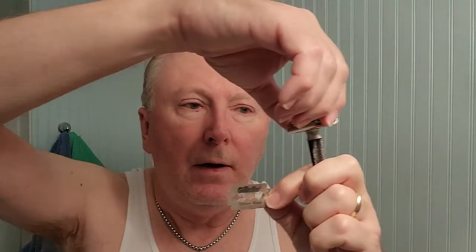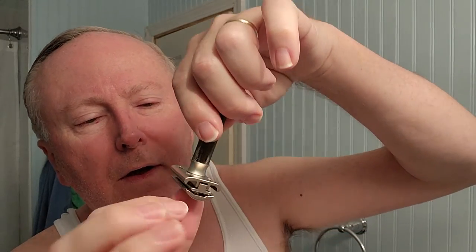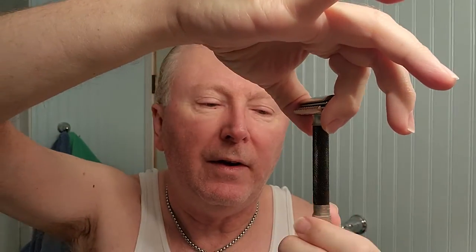The blade is a Gillette Silver Blue. I'm taking the top cap off and loading it — making sure it's not backwards, there is a left and right side to this. I cut myself — just felt a pinch — a tiny little micro-slice on my ring finger on my right hand, just trying to do two things at once.